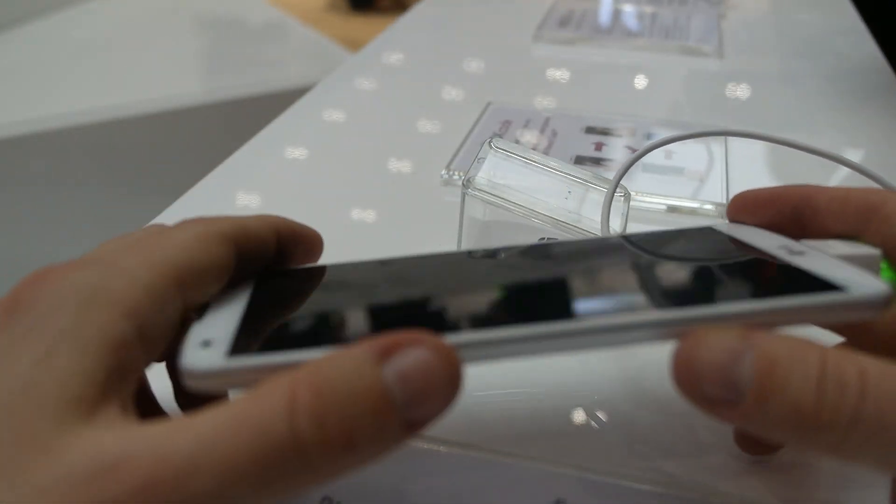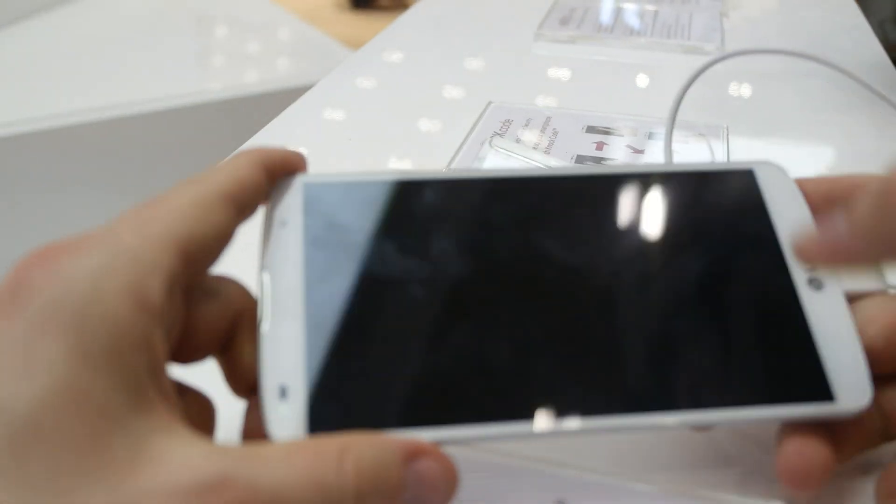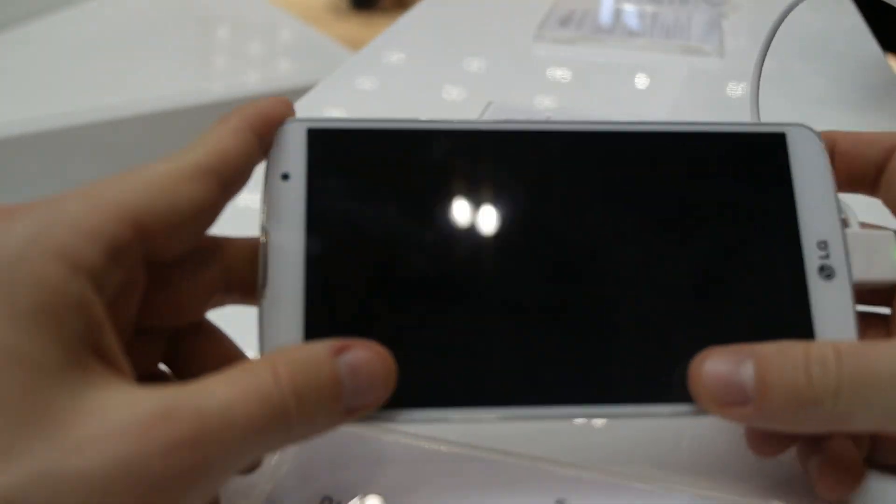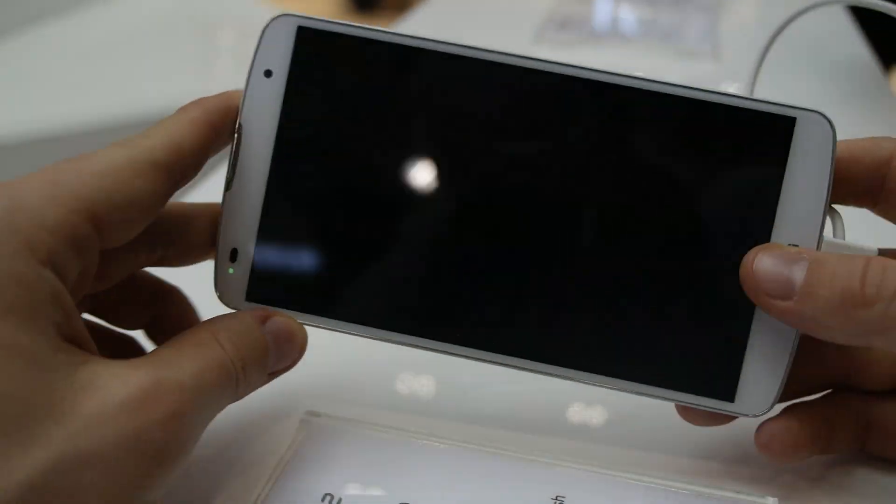Welcome everyone, my name is Daniel Magyar and you're watching NWTV right now. We are reporting here from MWC Barcelona 2014 and this is an LG G Pro 2 in my hands.